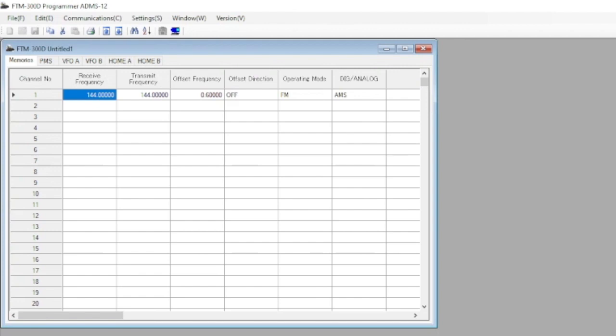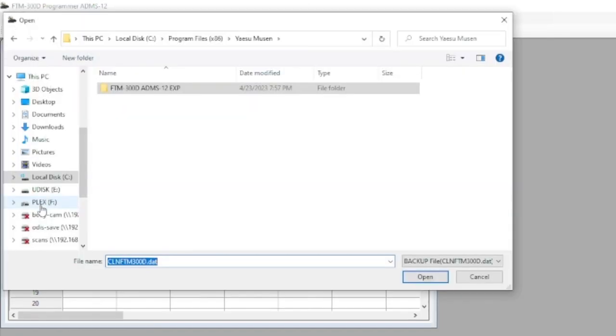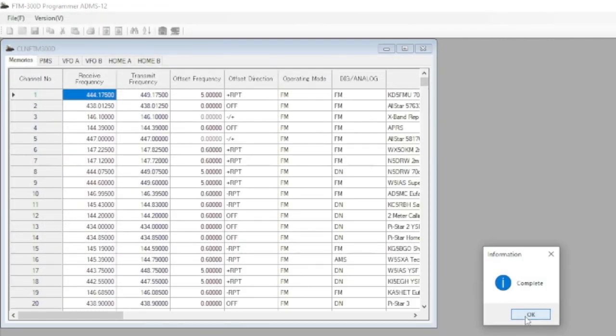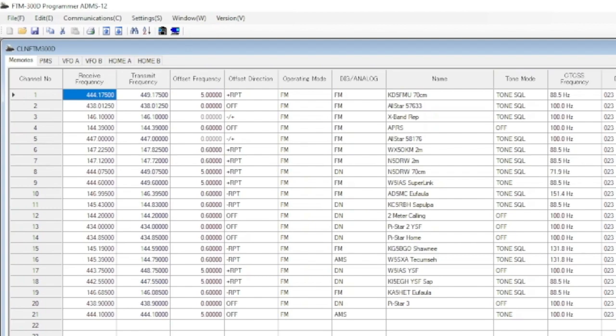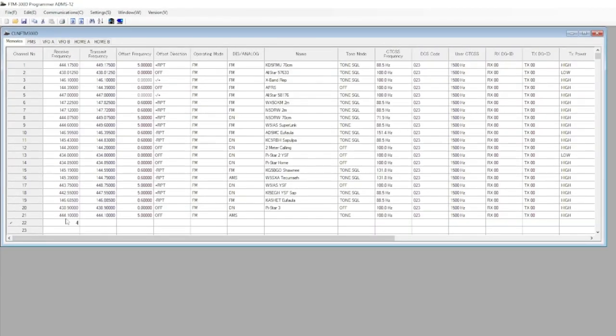Now that we're in the Yaesu software, we're going to go up to Communications and select Get Data from the SD Card. Navigate to the micro SD card, choose your FTM-300D folder, hit Backup, and select the one file you see there. It will load and there's all your programming data. You can make all kinds of different changes — frequencies, channels, memories, settings.